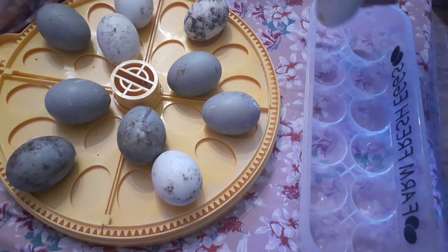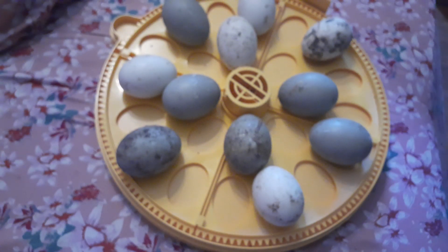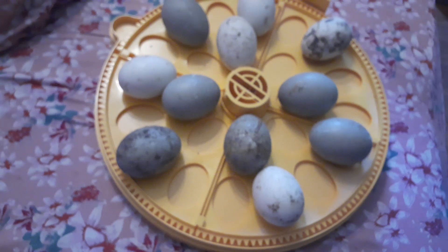It doesn't matter what style incubator you're using. And just to be clear, they will hatch if they're in an incubator that keeps them upright. Your hatch rate is just a little better if you use one of these incubators where they can lie down on their side. So load your eggs into your incubator.